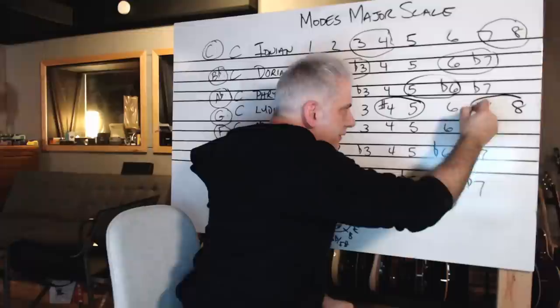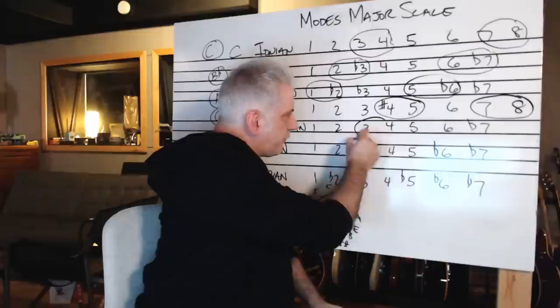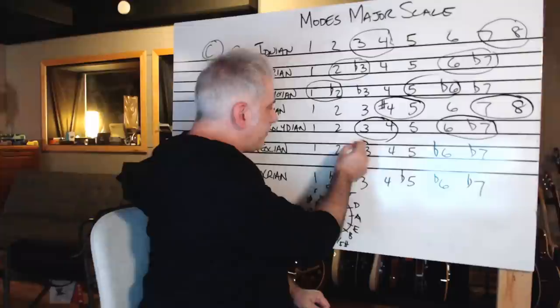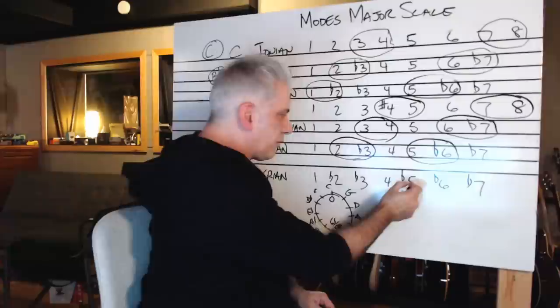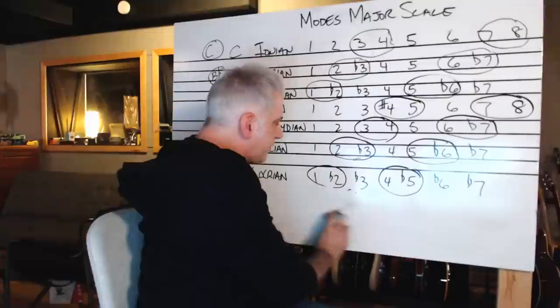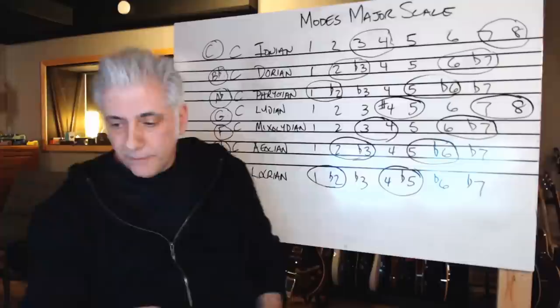Lydian is the sharp four and five, and then the seven and back to the tonic. Mixolydian has the three and four, and the six and flat seven. Notice none of these are occurring in the same places — they have their half steps all in different spots. Aeolian has between the two and the flat three, and between the five and the flat six. And Locrian has between the four and flat five, and between the one and the flat two. Those are the scale degrees that make the modes have their characteristic sound.